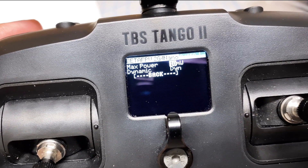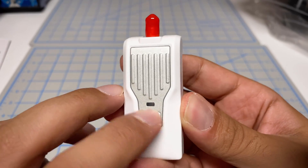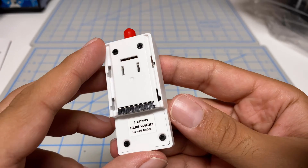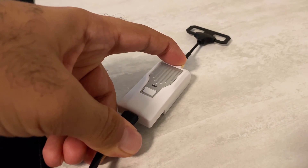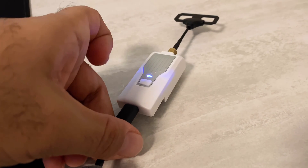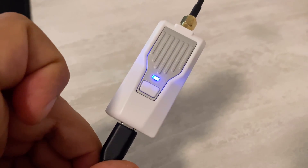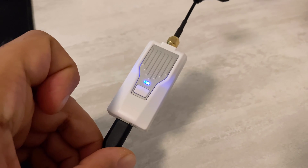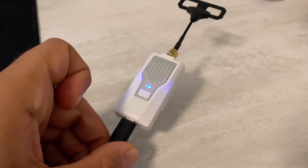With the latest firmware it does go down to 10 milliwatts as well. Here's the module itself — it's got a button, a light, and what I think is a heatsink. There isn't really much to it. Before we start modifying the module, you want to connect it to a computer so we can update the ExpressLRS to the latest version. The good thing with this module is that you don't need external power — just connect it via USB cable and your computer and it will connect just fine.